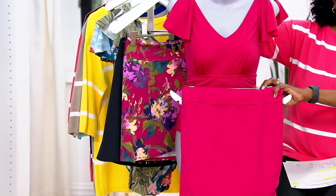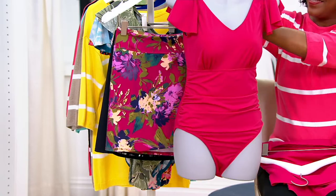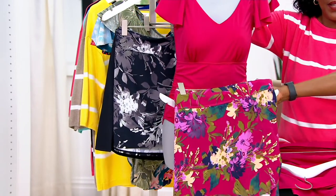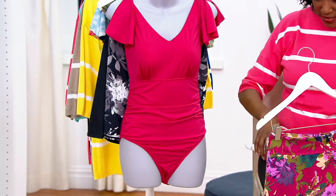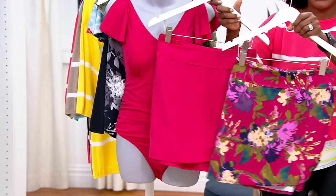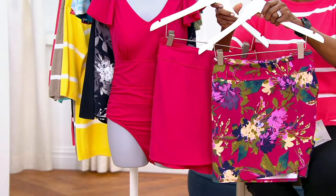Maybe you're someone who likes swim separates and you want to add to your collection — look how quick and easy this pulls together. It's really cute. Continue placing your order for the swim skirt — it's $37.34, available with five easy pays of $7.47.